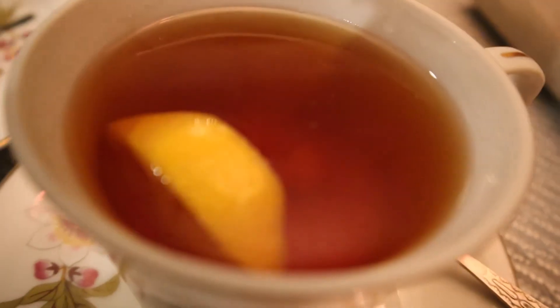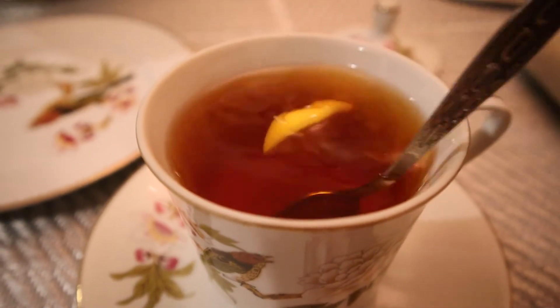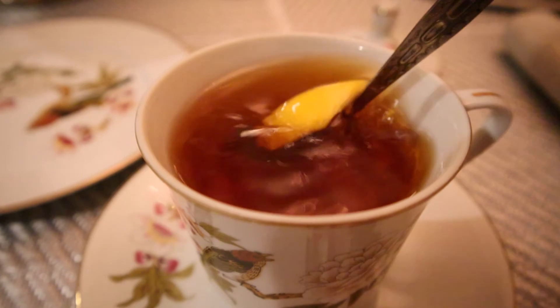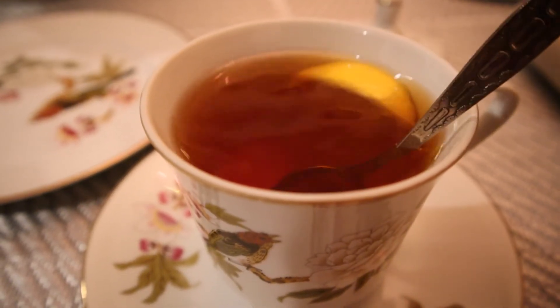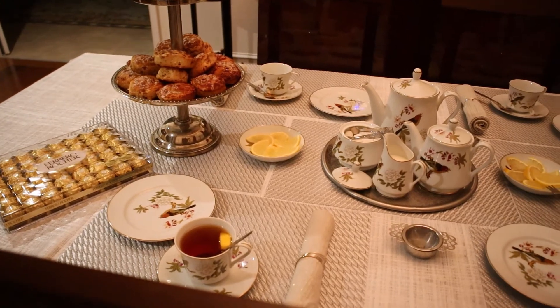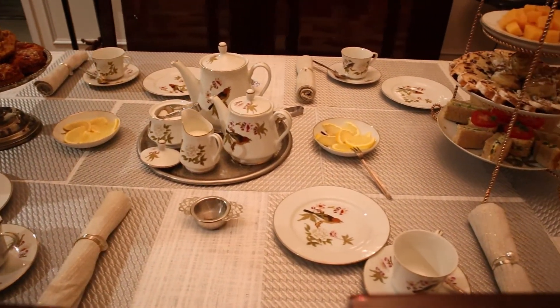Now we are going to stir the tea. You'll never create a swirling motion — these back and forth movements are enough. This is how you serve a perfect afternoon tea.